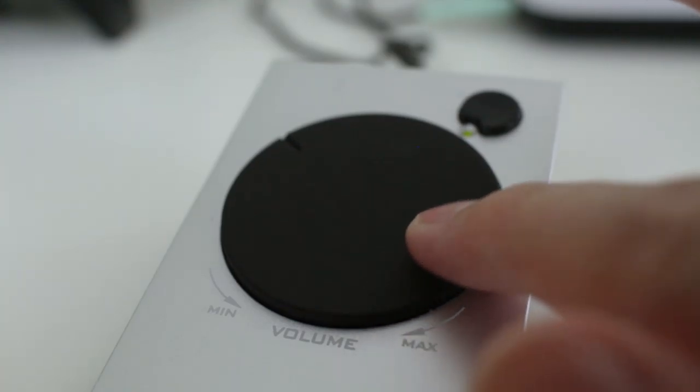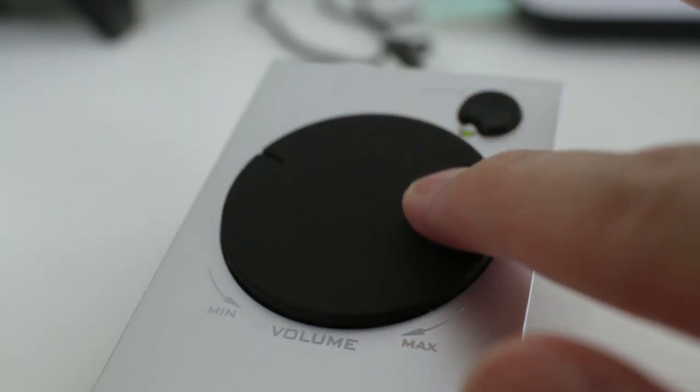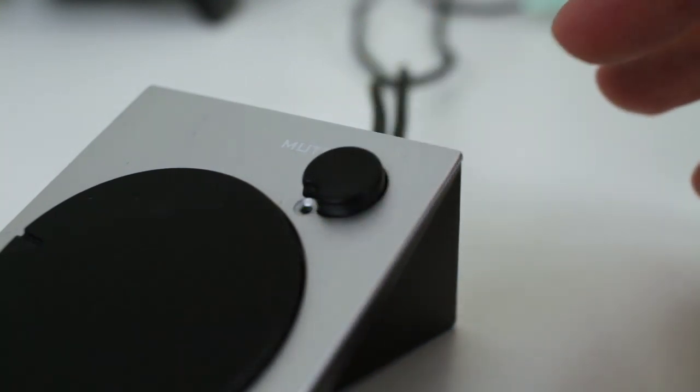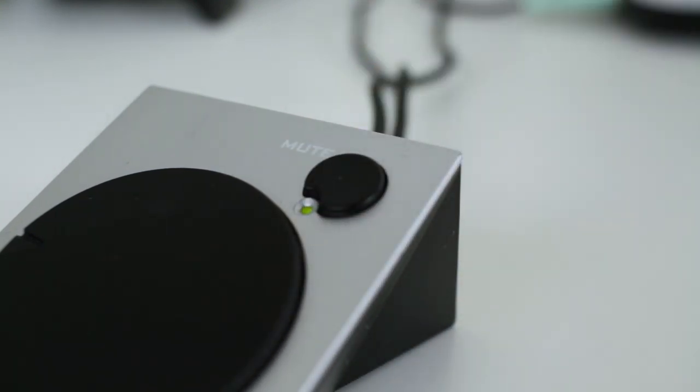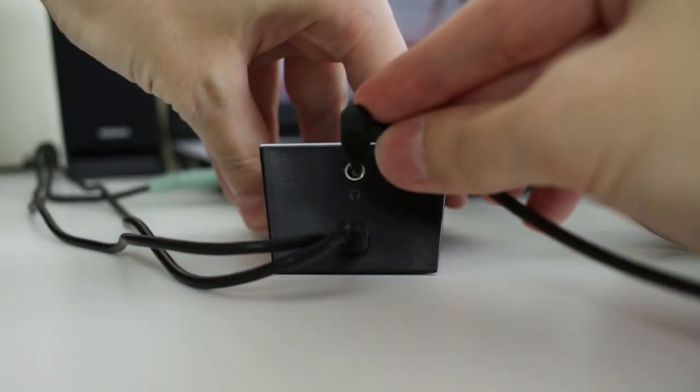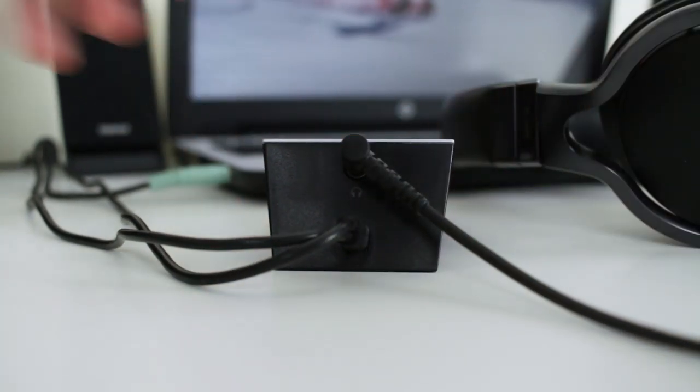Let's talk about the things individually, starting with the controller first. On here you've got a really nice soft-touch volume dial and it scrolls really nice and smooth. It's also got a mute switch, so if you need to mute it quickly you just simply press the button and you don't have to mess about on your PC. It also has a headphone jack on the back, so you can plug in a pair of headphones without unplugging the system.